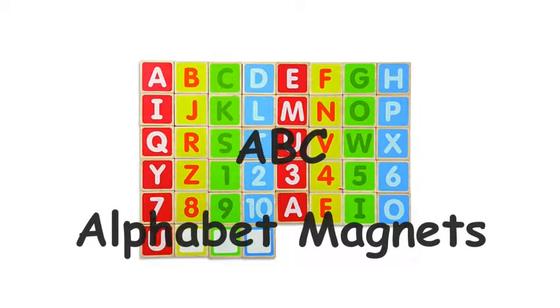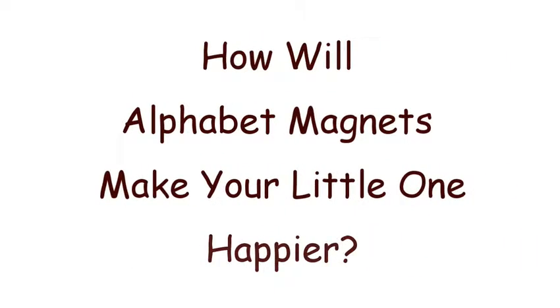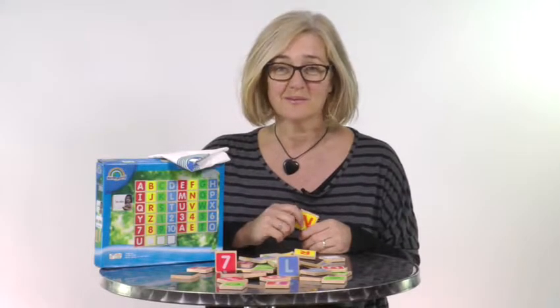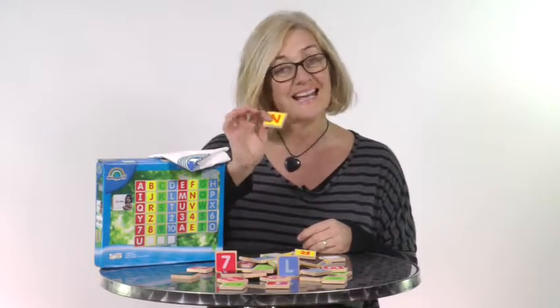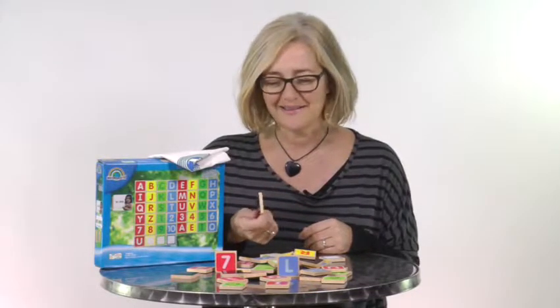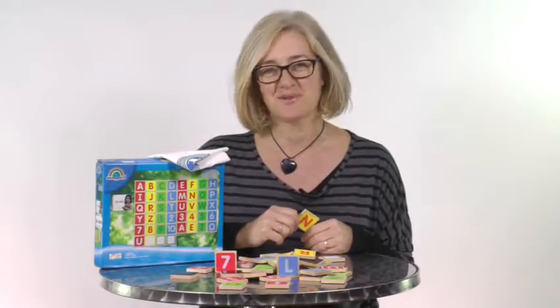ABC Alphabet Magnets in capitals. Learn your ABC and your 123. How are these alphabet magnets going to make your little one happier? Well, learning is going to be such fun with these eco-friendly alphabet and number magnets. Your little one's eyes are going to light up when she sees these lovely colourful magnets, and you and your little one will giggle your way through learning in no time at all.